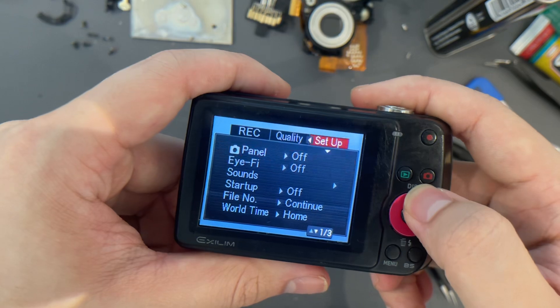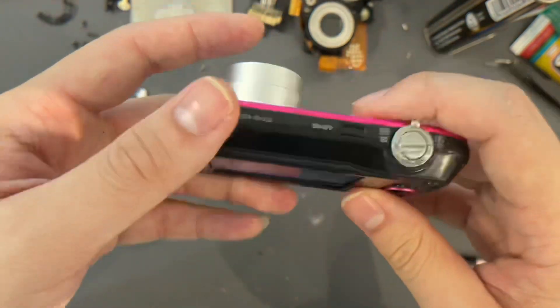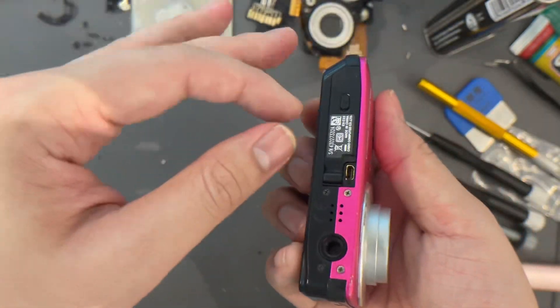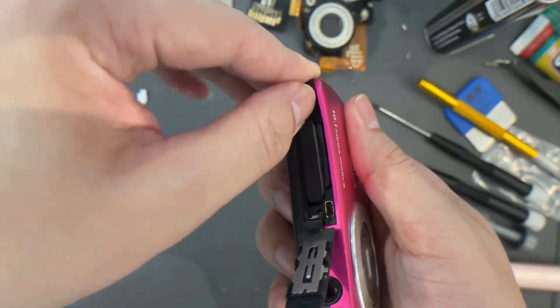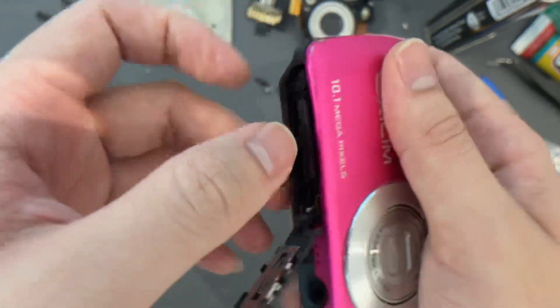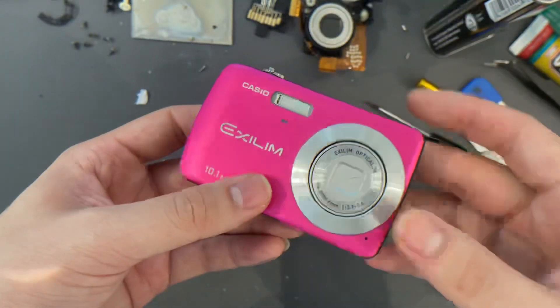So basically that's it for the camera. There's nothing much about this camera as well. And for the battery and SD card compartment right here — this is the battery, and this is the SD card compartment. So basically that's it, thank you.